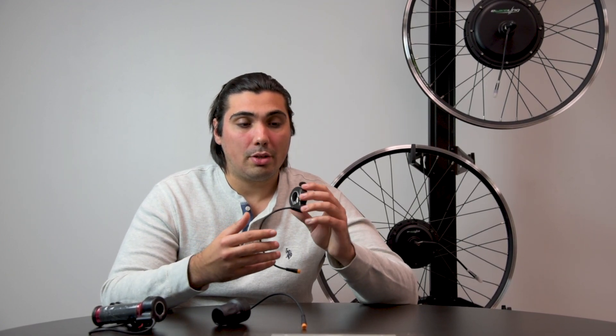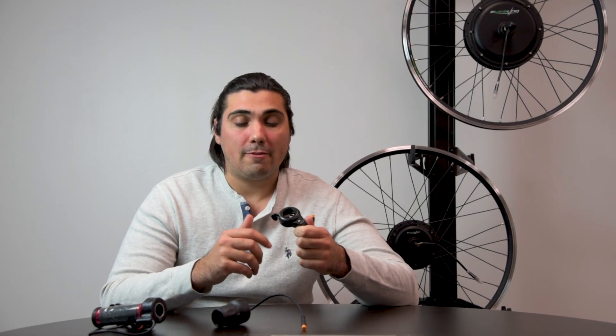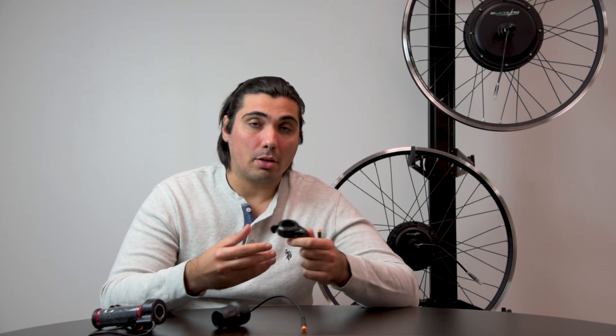That doesn't mean you can't install accessories to the twist throttles. A downside we observed with thumb throttles is your thumb will feel numb in a cold weather environment if you're riding in the cold.